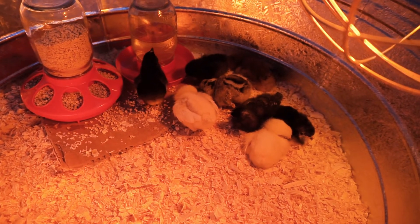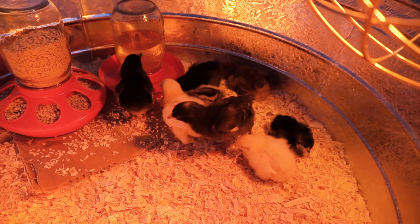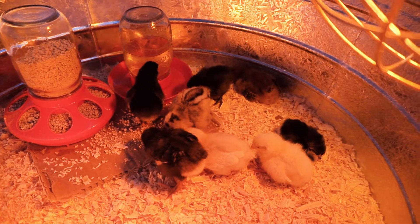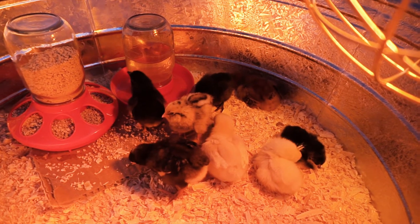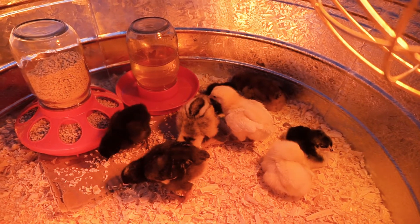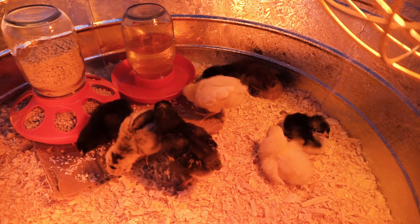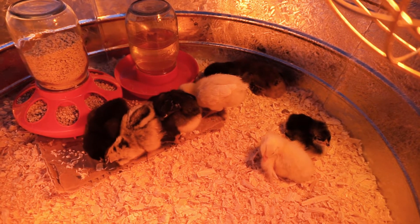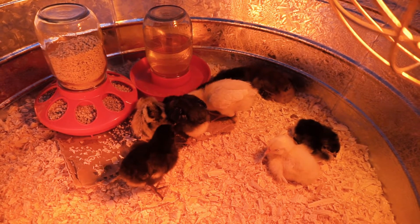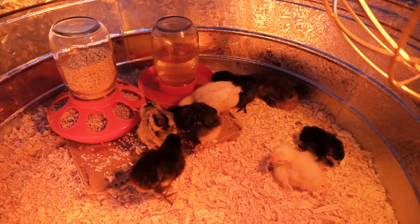We're super excited to have chicks again. We had chicks at our last house, but obviously we couldn't keep them. So we're excited to have a flock of our own birds again. I will be putting up a video — we've been building a chicken coop for them, which is an 8 foot by 10 foot huge coop. It has a really nice area for the birds and for the humans. You might see that video coming up probably after this one.